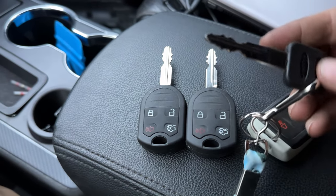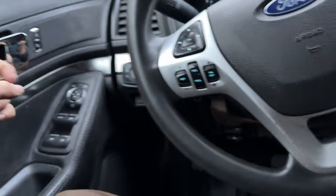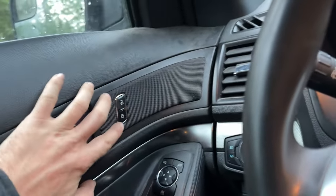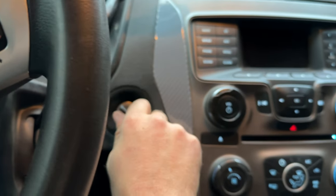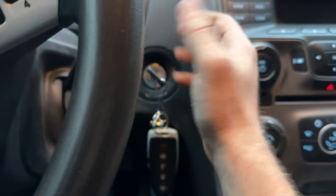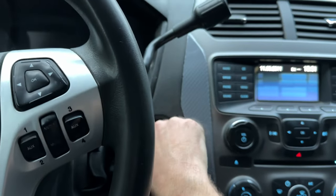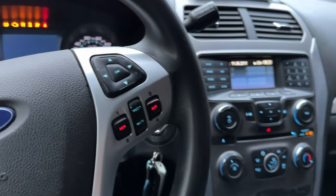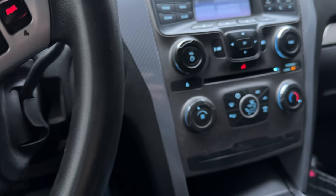On the police interceptors, what you do is have your key ready, then reset by opening and closing the door. Then go lock, unlock, lock, unlock. Then come over to the key and put it in the ON position — you're not starting the car, just cycling it. This part is more common for Ford vehicles: one, two, three, four, five, six, seven, eight. Do you hear that? The locks went up and then went down, and that shows you're in key lock or program mode.